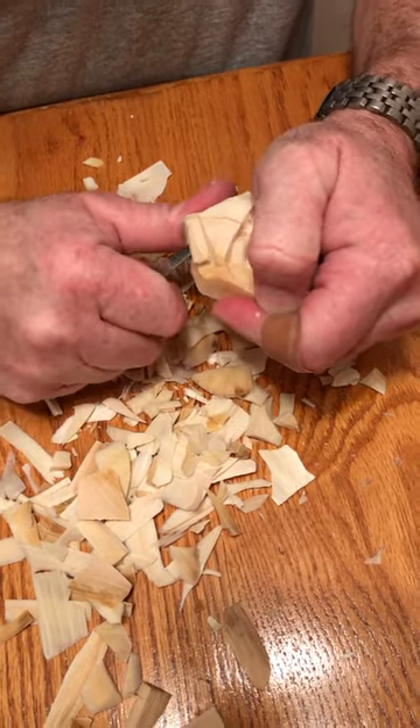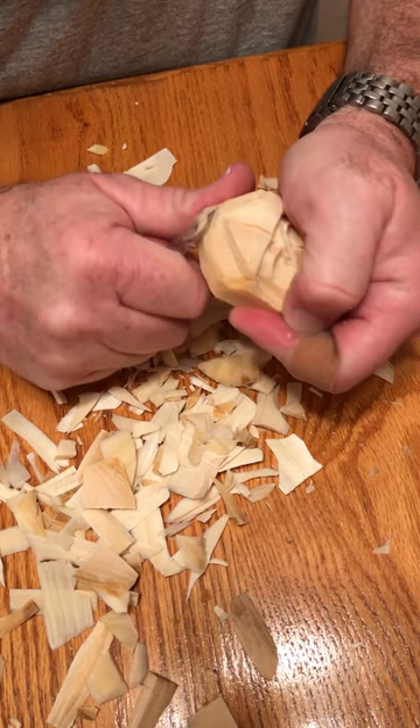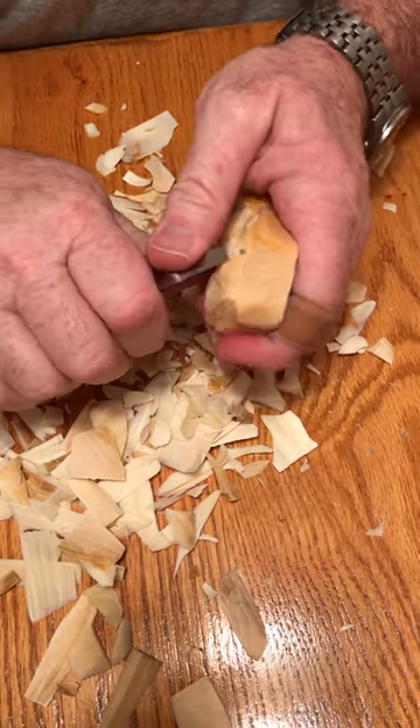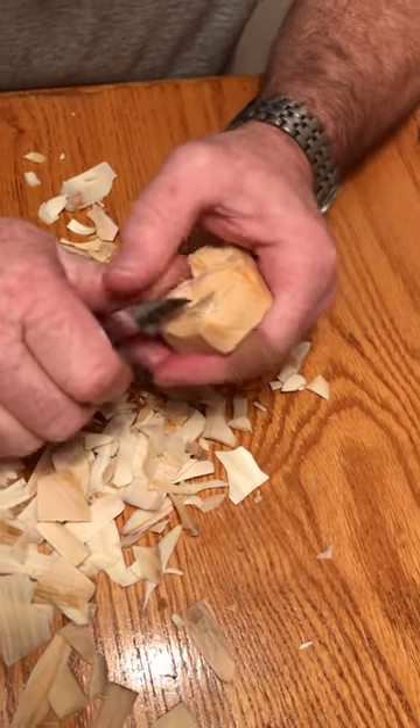It's hard to tell how sharp your knife really is until you put it on wood. If it's not cutting real smooth, pick up your other knife and try it out. It doesn't hurt to have a spare.